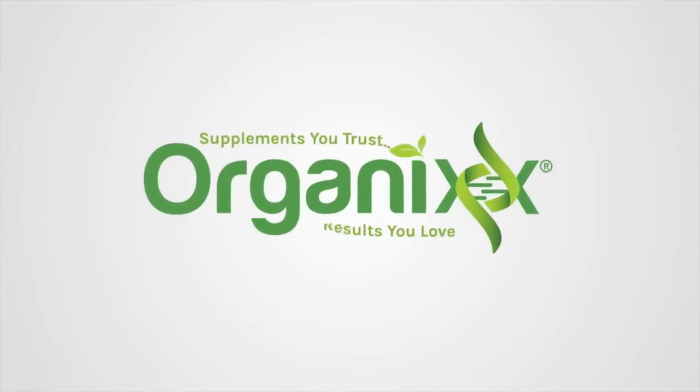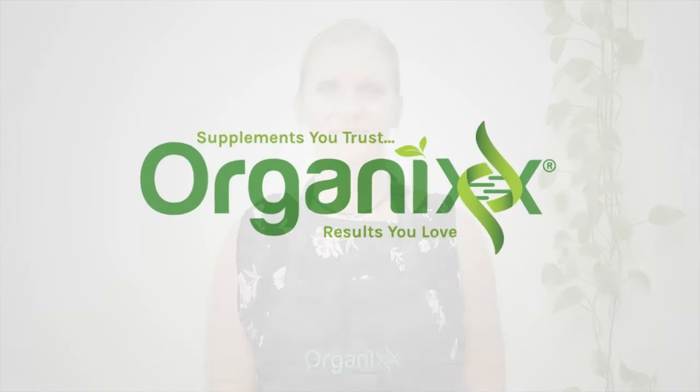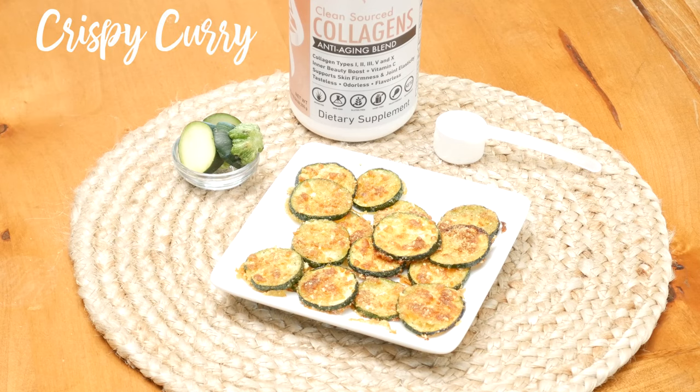Wondering what to make with all those zucchinis you have left in your garden? Look no further because I have the perfect recipe for you today. Hi, my name is Katrina. Welcome to The Organics Channel where we really take to heart that food is medicine and medicine is food. Join me in the kitchen for today's recipe: Crispy Curry Zucchini Rounds.